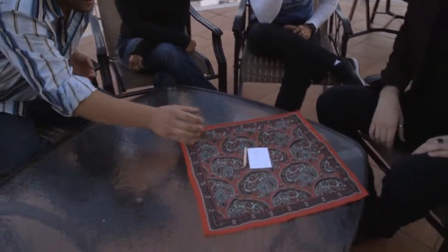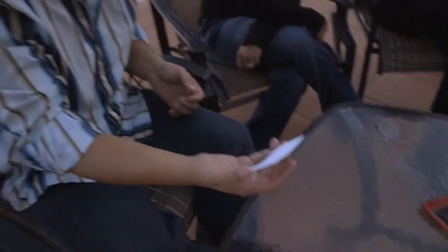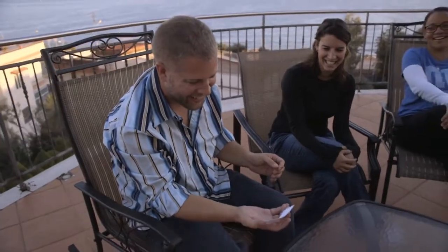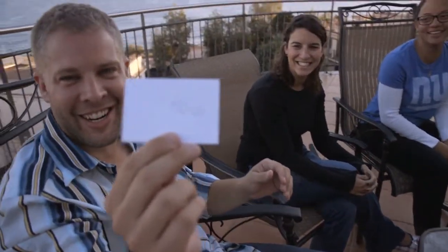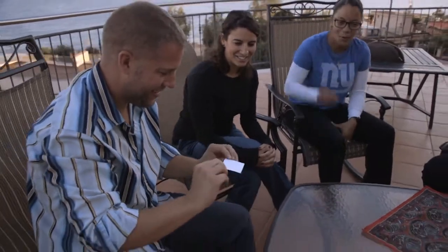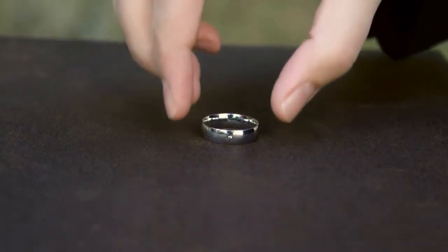Thank you. That's my signature. Yes. A writer that lasts a lifetime. I'll see you next time. Bye.